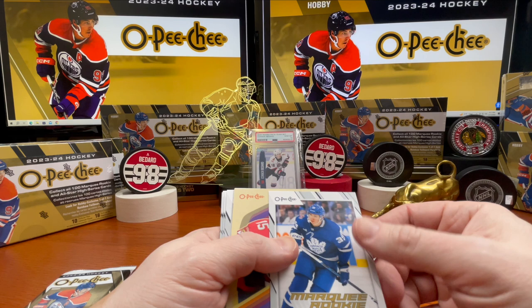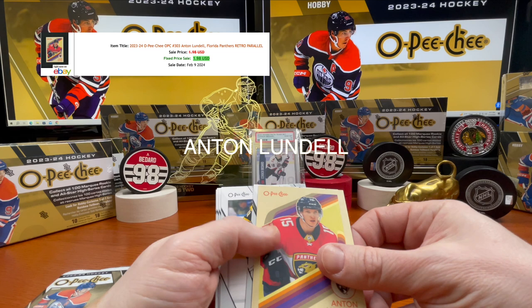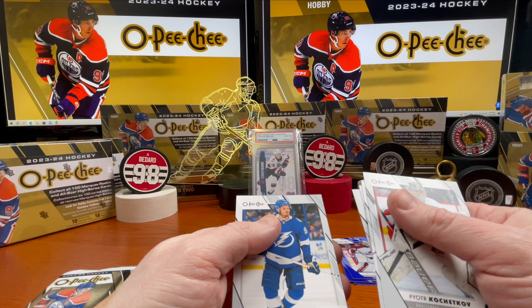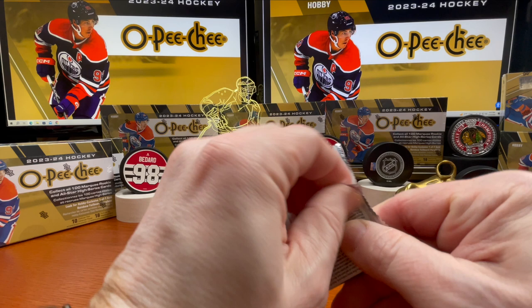Marquee rookie. Anton Lundell. Pyotr Kochetkov — that's how you say it. Trent Frederic, Ollie Maatta, Jan Rutta, and Mikhail Sergachev. Last pack — Kevin Hayes, Ben Chiarot.